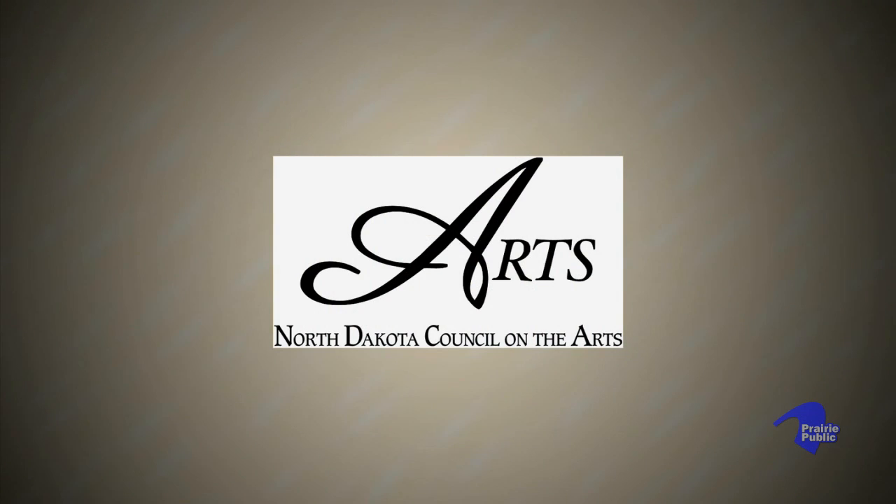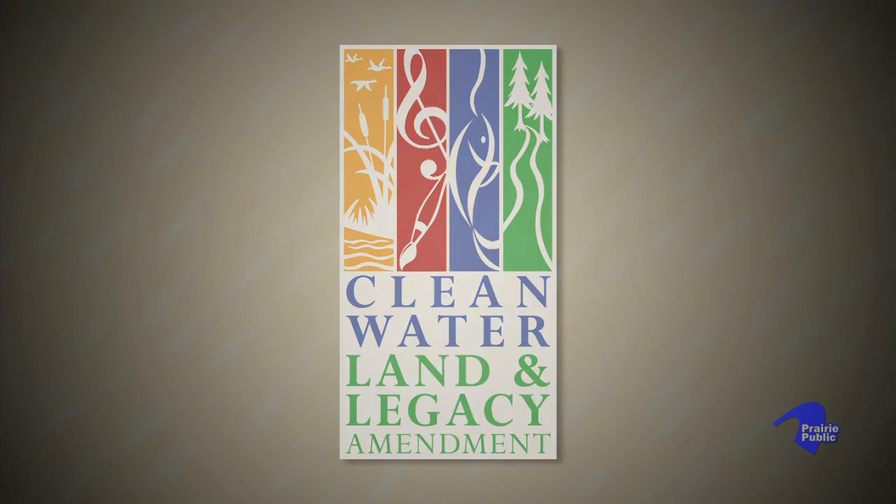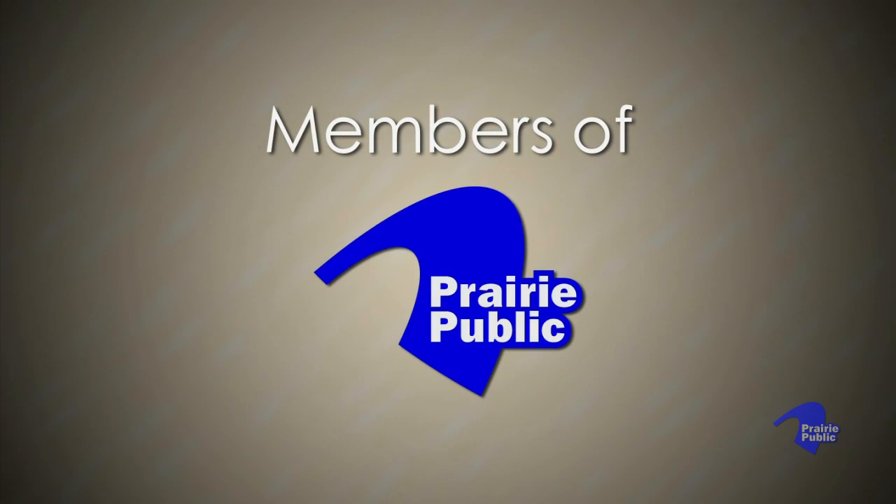This program is funded by the North Dakota Council on the Arts, the Minnesota Arts and Cultural Heritage Fund, with money from the vote of the people of Minnesota on November 4, 2008, and by the members of Prairie Public.